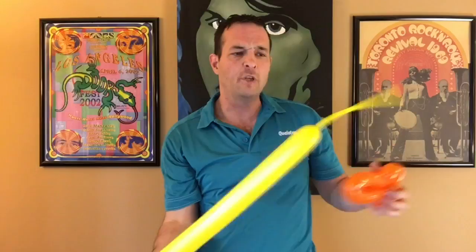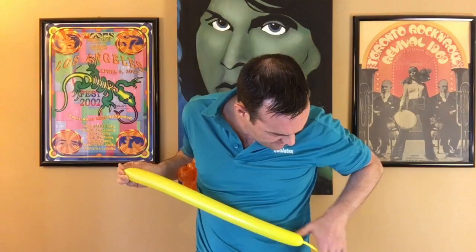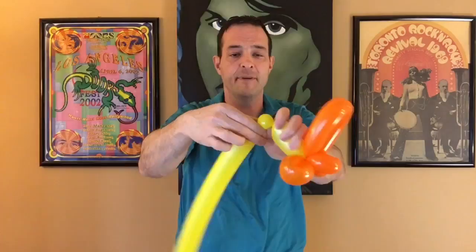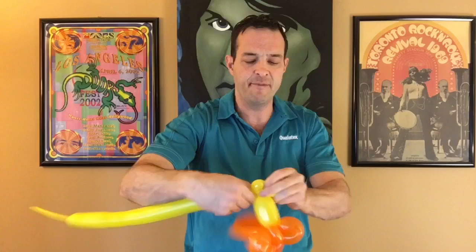Next, take a yellow 260. You want to leave a longer tail — about eight fingers. Take the nozzle and lock it between your cheeks. Make about a three-finger bubble, then a bubble. We're going to make a tiny pinch twist at the top of the head, then make two tiny loops like little flower petals just to give a little poof on the top.